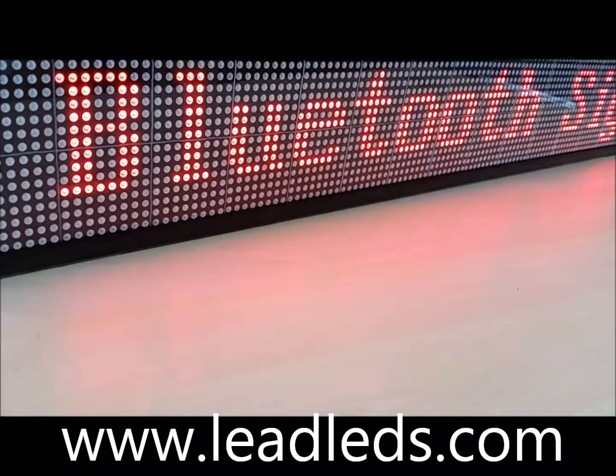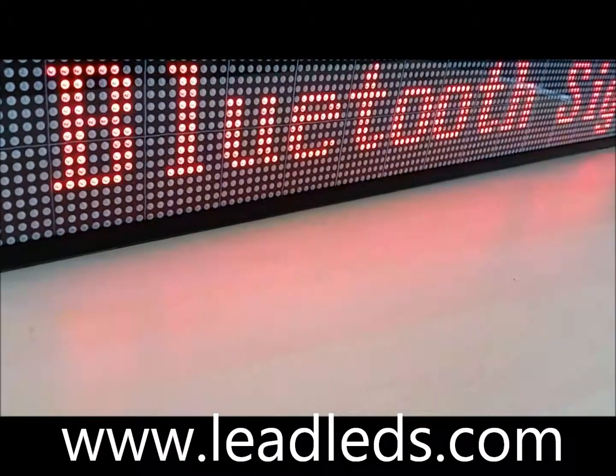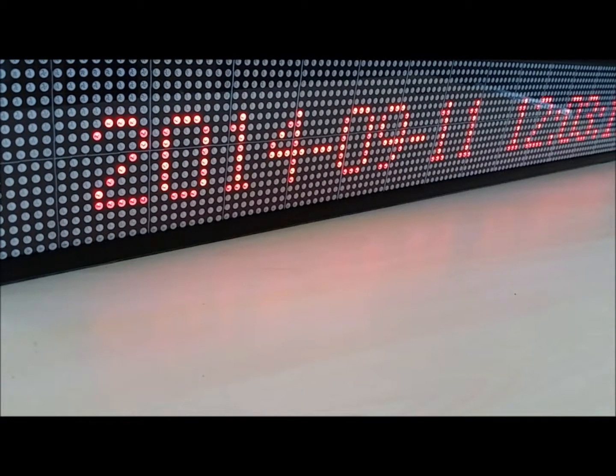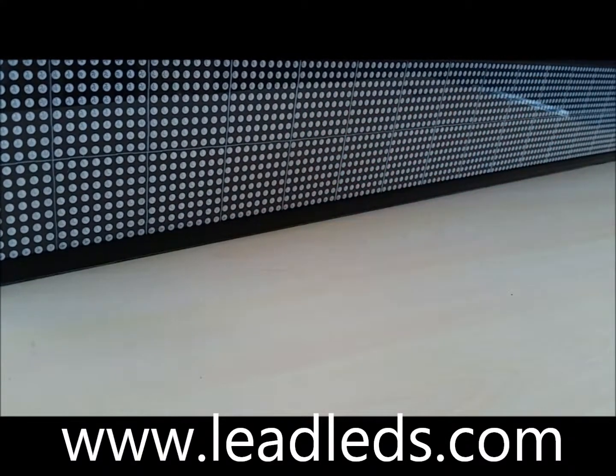Hello, my dear customers. Thank you for the purchase from Jinx technology. Now I will show you how to use the Bluetooth LED sign by USB to send the message.